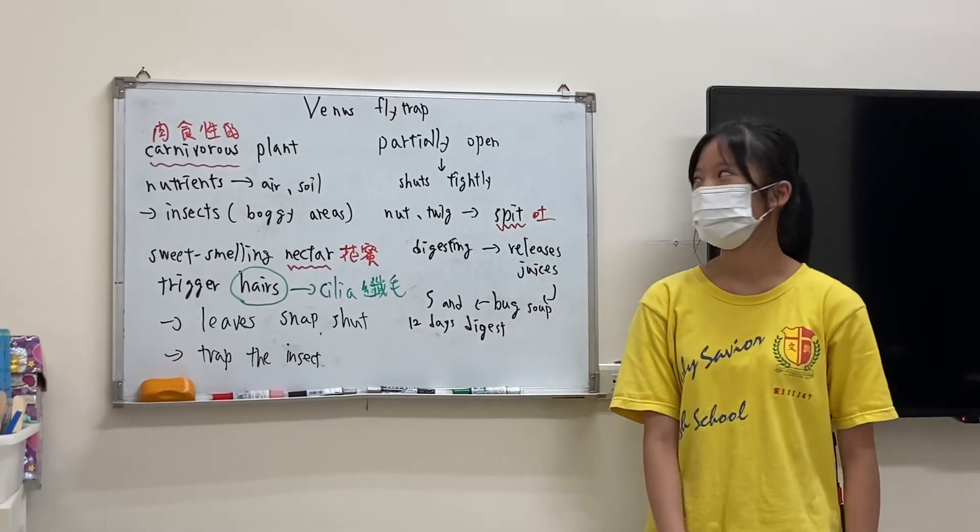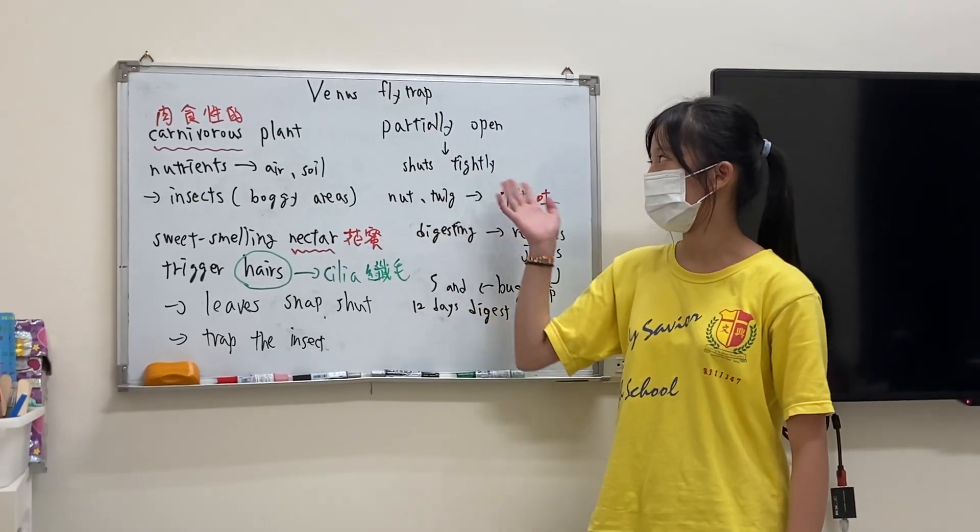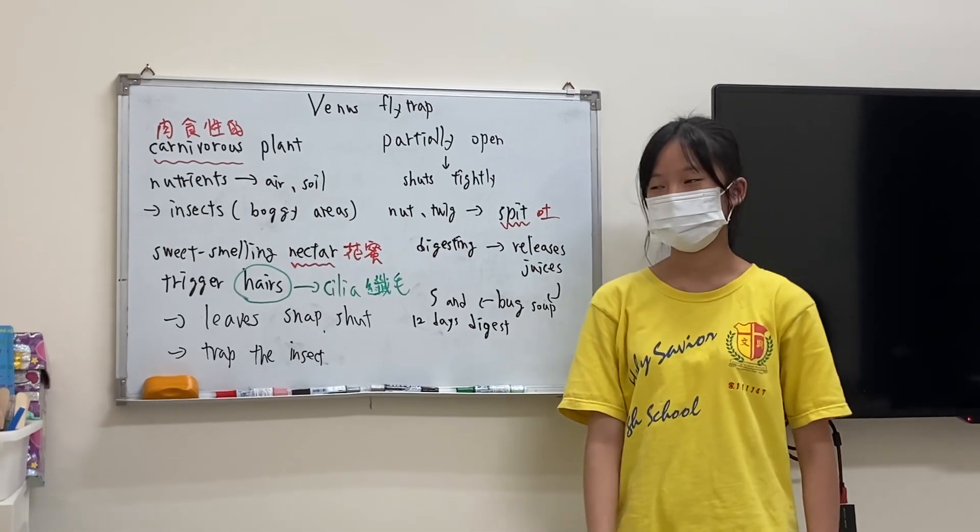Hello everyone. Do you know Venus flytrap? Today I will talk about this.